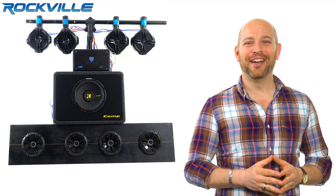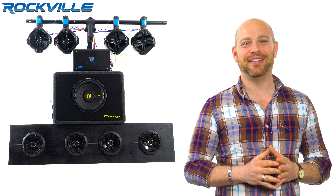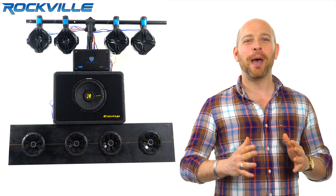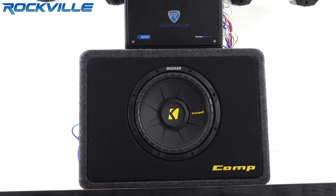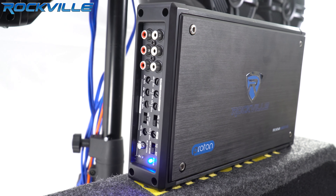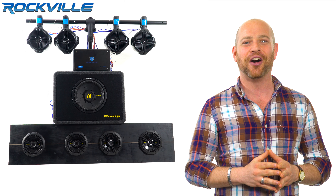What's up guys, Ron here, and today we're going to do a demo of the RMX-8BT 8-Channel Marine Amplifier with Bluetooth. This amplifier is so versatile you can connect 16 or more speakers and subs to it simultaneously. It has Bluetooth built in, which means all you need is the amp and your speakers and you're ready to go.